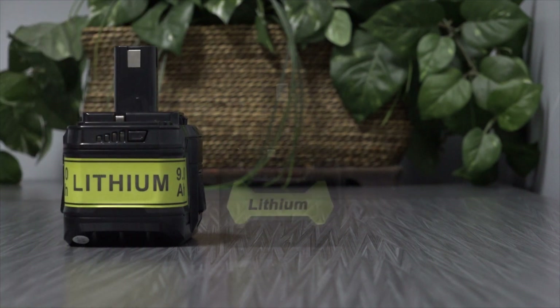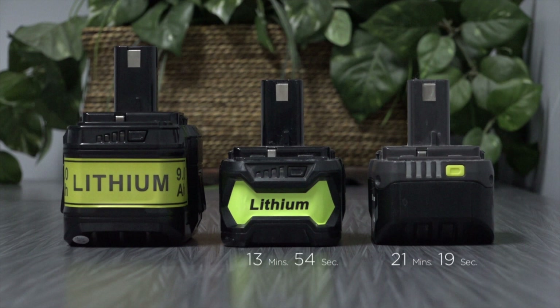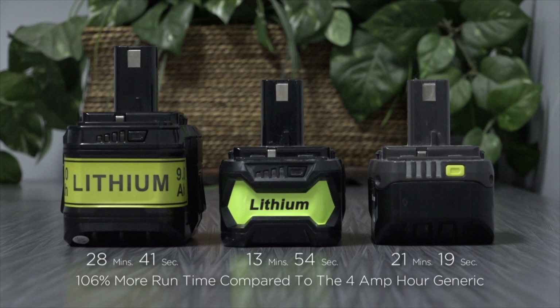Let's note that the 9Ah battery performs 35% longer than the Ryobi battery, while delivering 106% more runtime compared to its smaller cousin, the generic 4Ah battery.